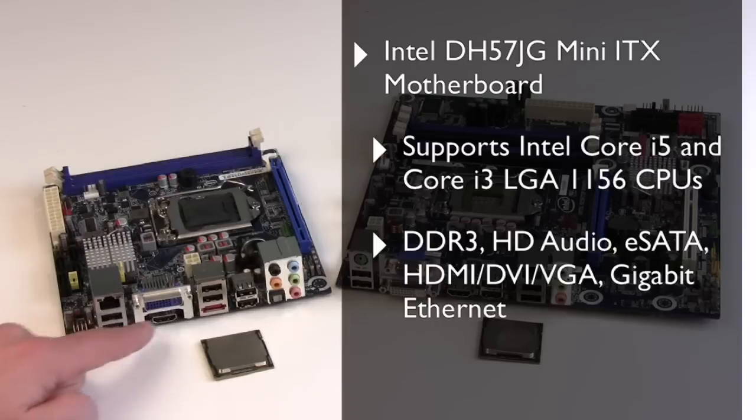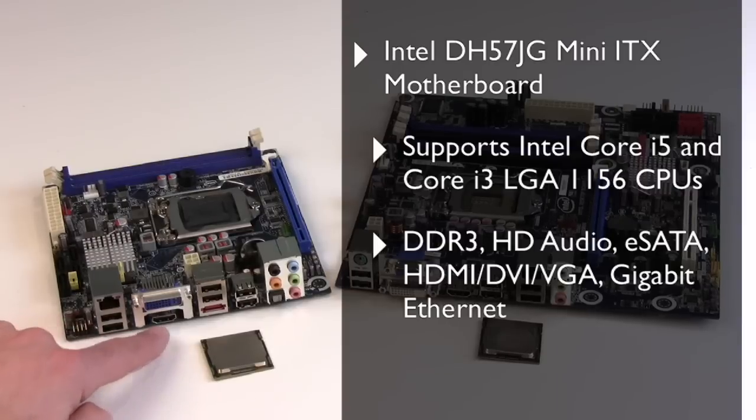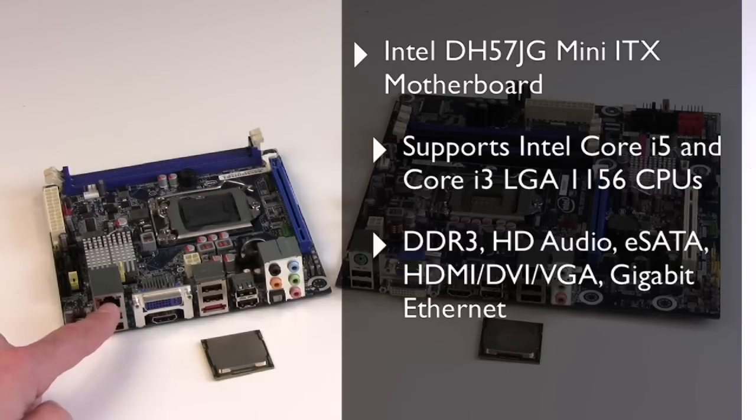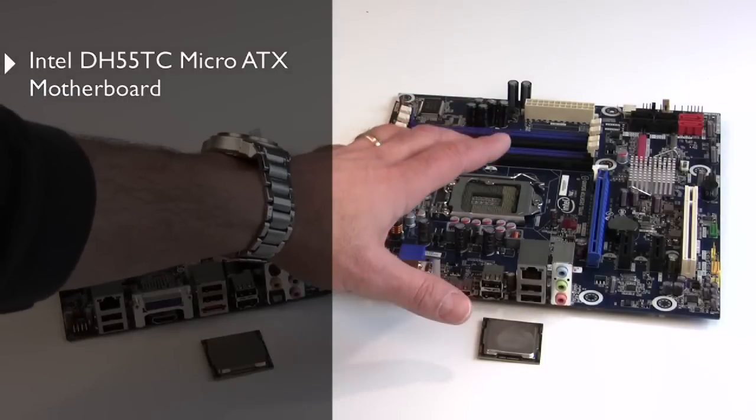There are 6 USB ports, an eSATA port which is great for external storage expansion, HDMI output, DVI output, and a single gigabit ethernet jack.